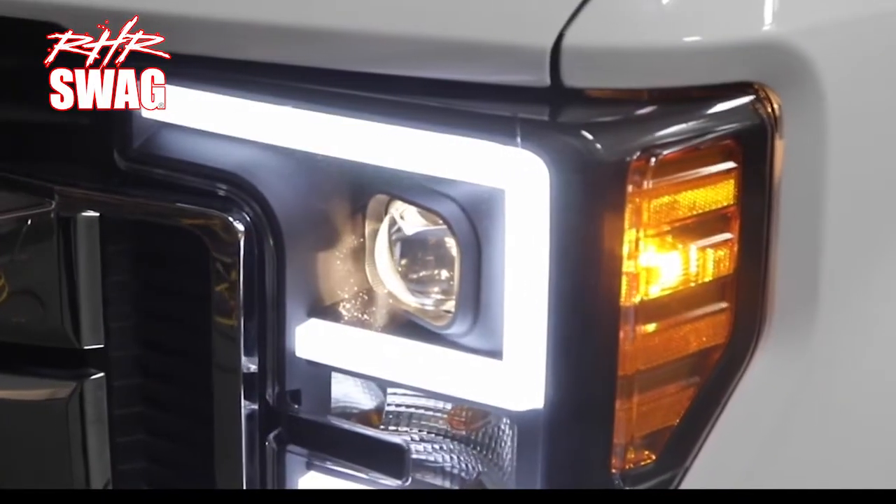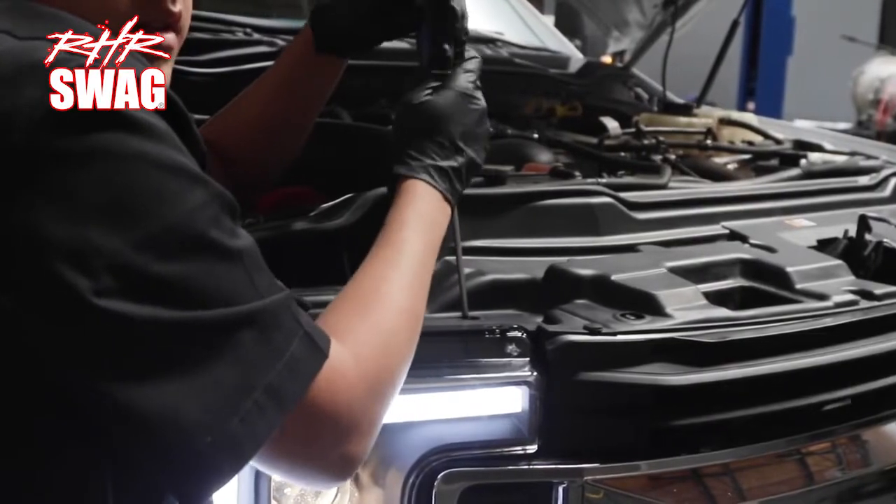Before driving your car on the road, aim your new Anzo headlights using your factory manual or watch our aiming your Anzo headlights video.